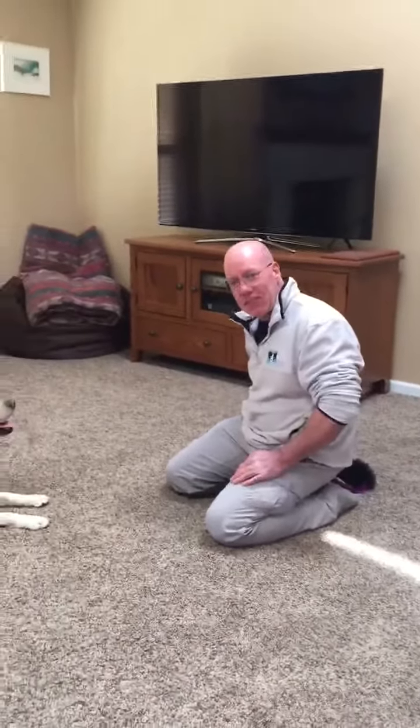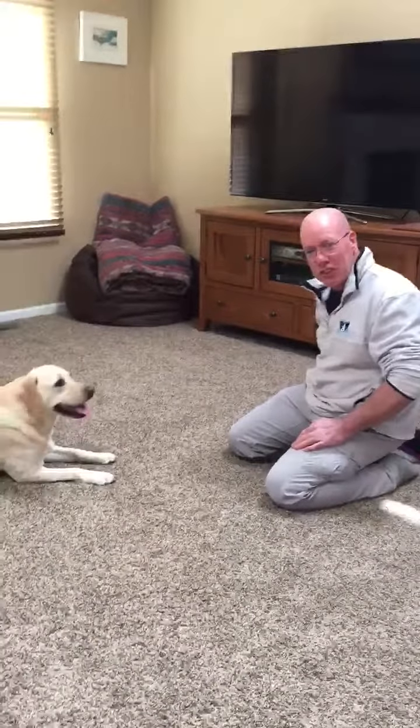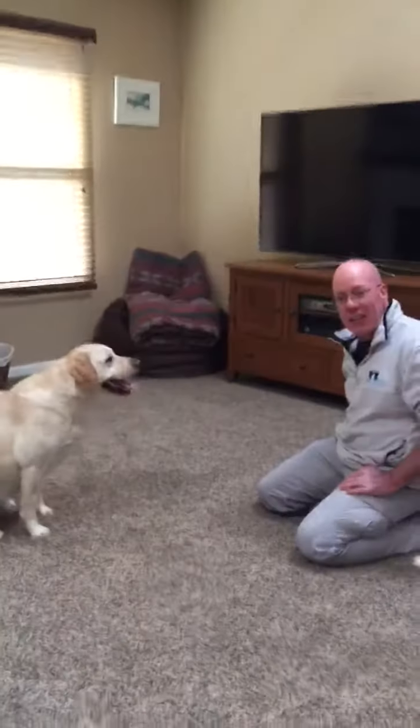Hi, Bob Ryder here with Daisy. We're gonna give a little demonstration of proper tugging technique.